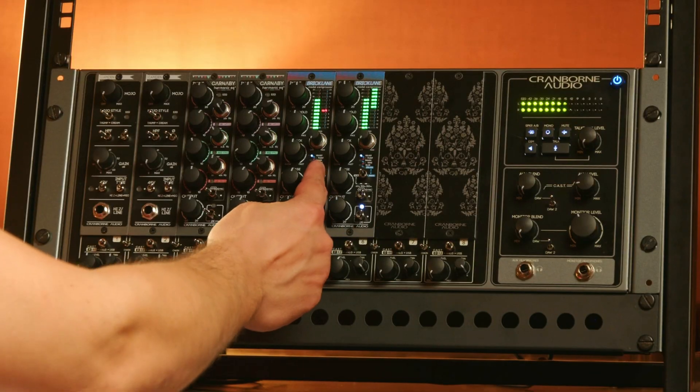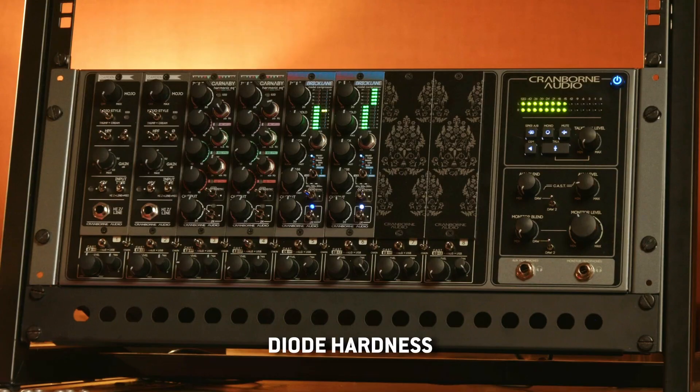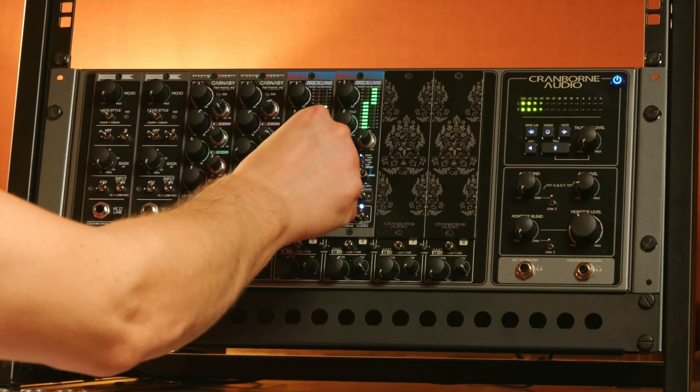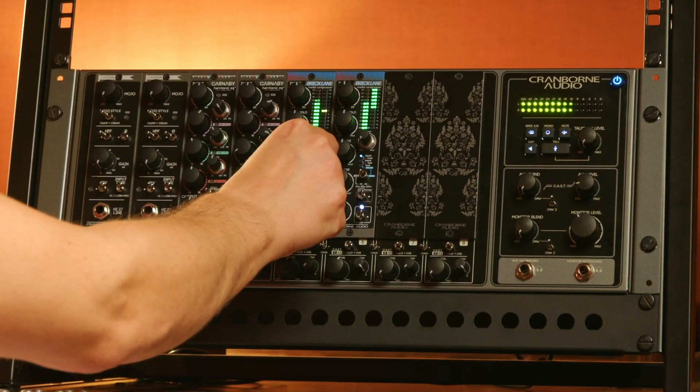The next set of Enigma controls to the left is diode hardness. This controls how soft or hard the distortion knee is. One is the softest and then it increases in hardness all the way up to six before it goes back to one.